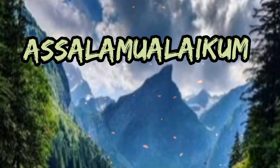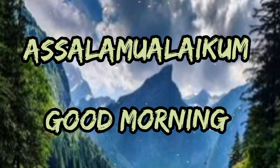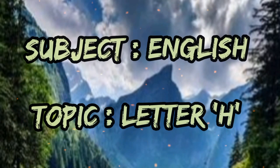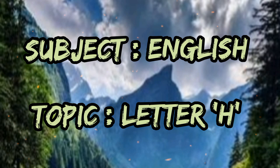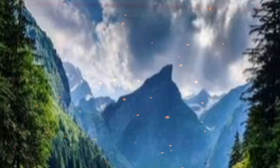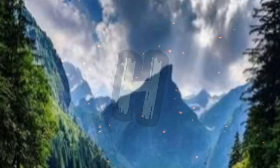Assalamu alaikum. Good morning. Dear students, in my last class I have given you introduction of letter H. Today I will show you how to write letter H in four lines, and we will write letter H in our school notebook.